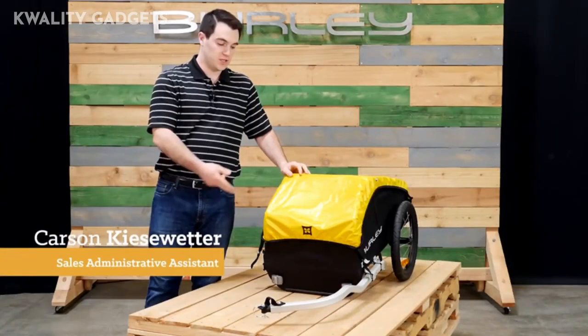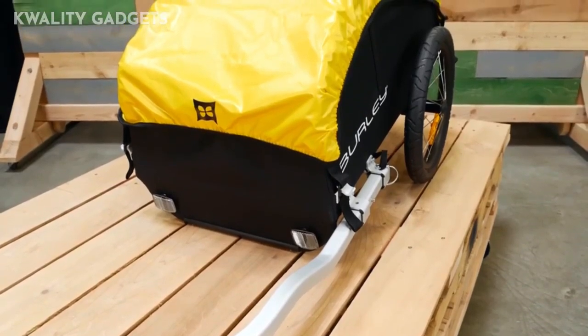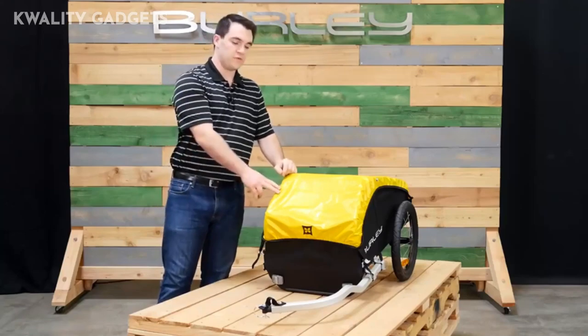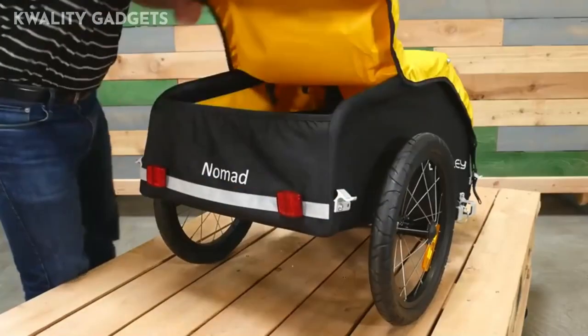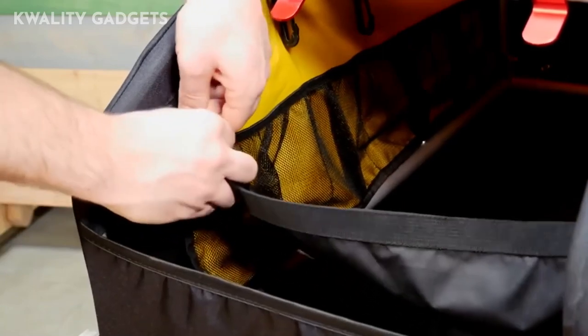Welcome. This is the Nomad, Burley's touring cargo trailer. The Nomad comes ready to bike with a carrying capacity of 100 pounds. It features a weatherproof cover that latches in both the front and back. There is an inner flap that keeps cargo separated. The pockets lining the interior keep smaller items more organized.